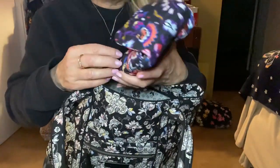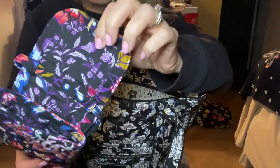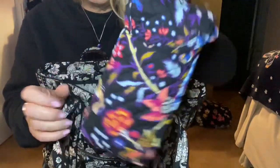I've got a cell phone crossbody in Foxwood with Menagerie Pink on the inside. You get to see all the wonderful jewel tones in there.